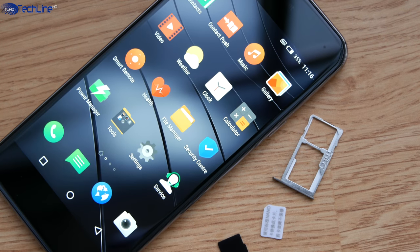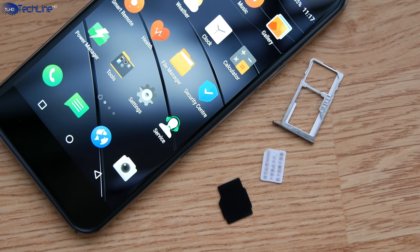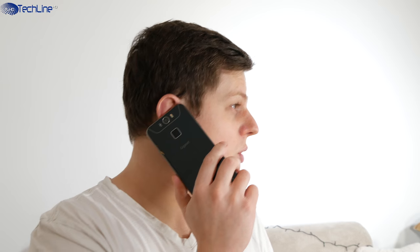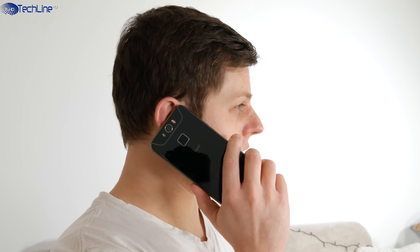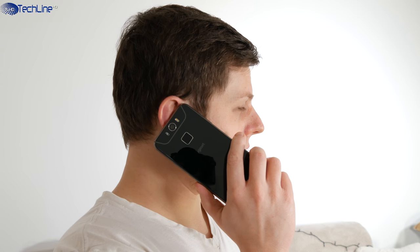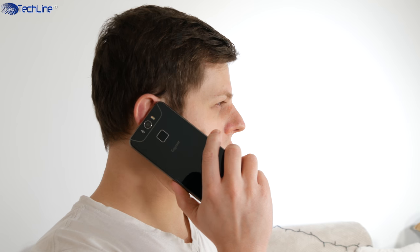The phone ships with a hybrid SIM card tray where you can put either two nano SIM cards or a combo of one SIM card and a microSD card. I didn't have any connectivity issues with this phone, except for the fact that the sound quality from the earpiece is kind of mediocre.